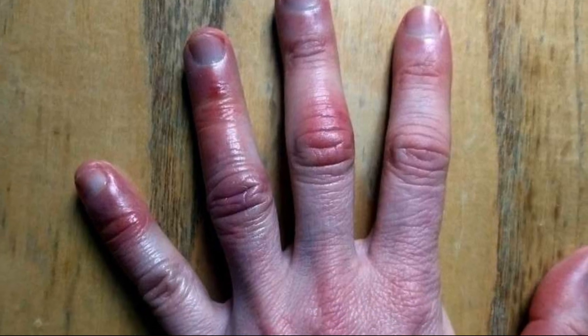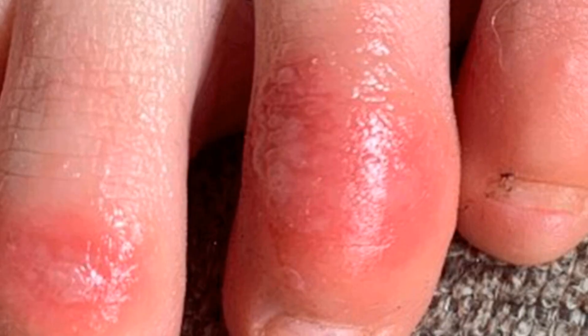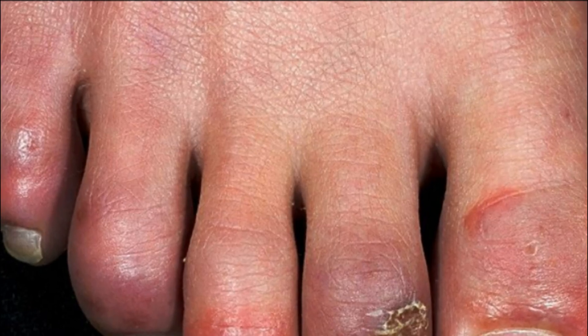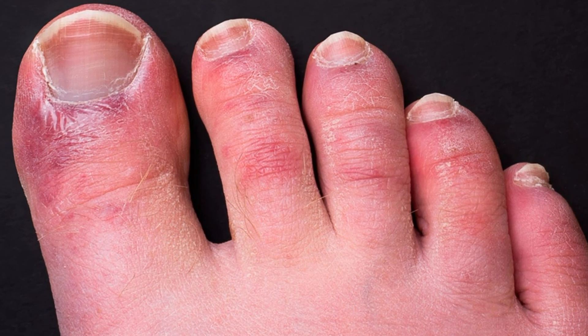Most people complain of swollen fingers in winters. It is a medical condition called chillblains, which occurs due to sudden warming of the skin on exposure to cold temperatures. The sudden change in temperature causes the blood vessels to expand rapidly, resulting in leakage of blood into the nearby tissues.